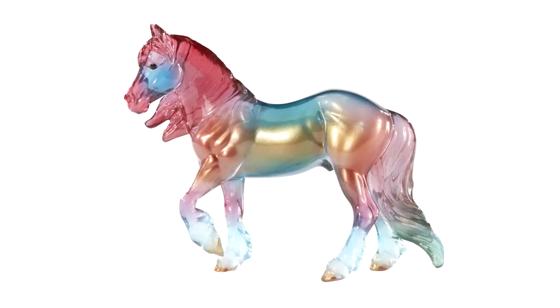There is one more model to show — not a regular run model but another release for the Stablemates Club 2020 that has been revealed. This is Chroma on the Gypsy Cob mold. Clearly a decorator and also a clearware decorator. I don't normally like clearware decorators, but I must admit I'm really liking this little model. I love the rainbow of colors going on and that shimmery gold look on its side looks very pretty. I still haven't decided if I'm joining the club again next year, but they are certainly tempting me.